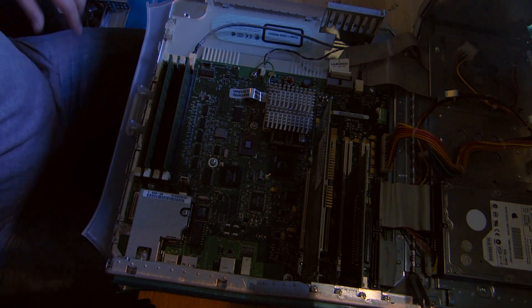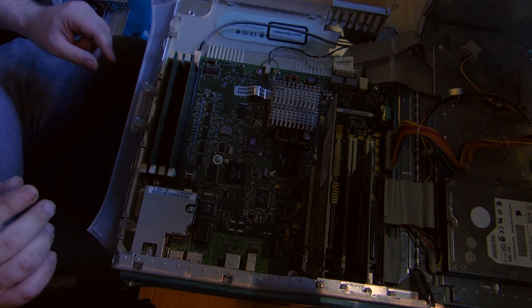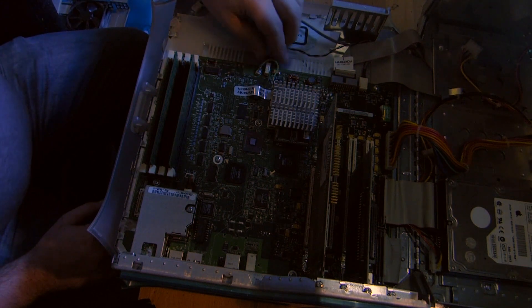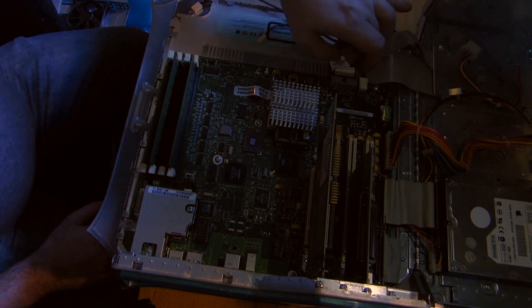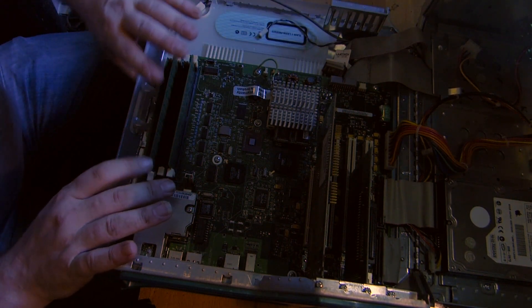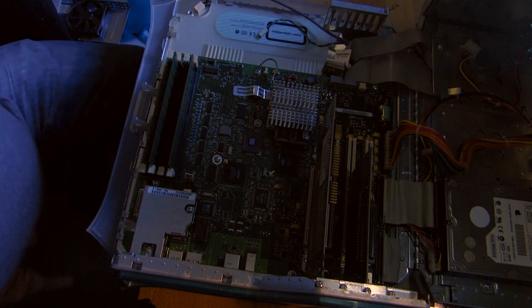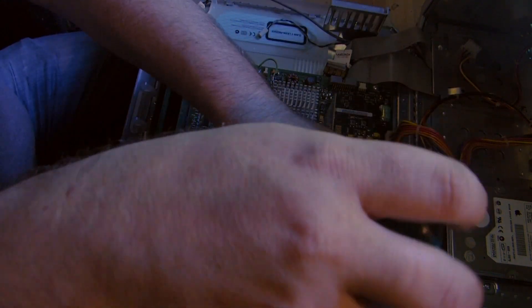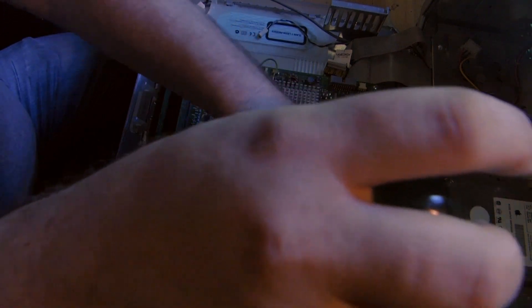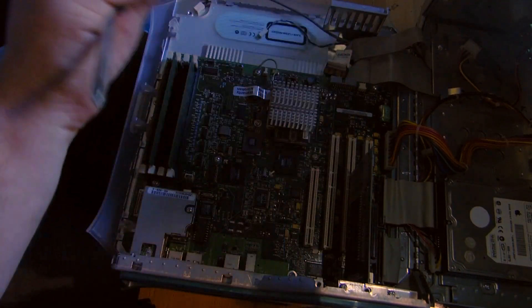So you can see the 'fat belly'. Now it's time to get out the board. First of all we unplug all the cables. We can keep this inside. Then we have to unscrew the two cards that are on this board - one, two, three - and get rid of the cards.